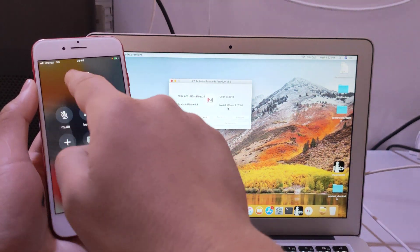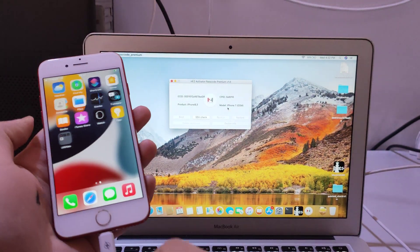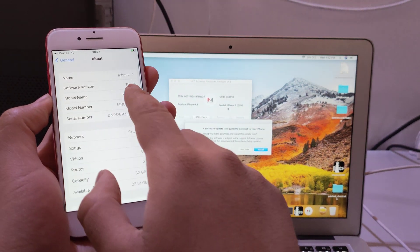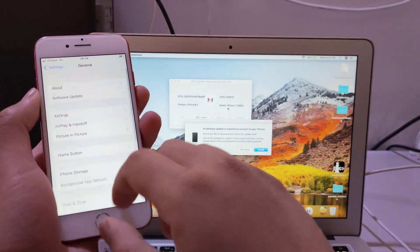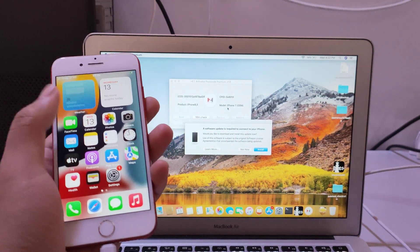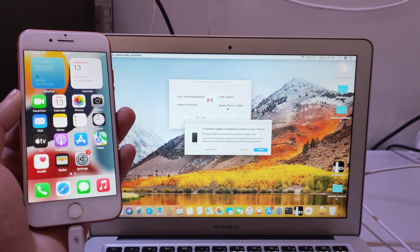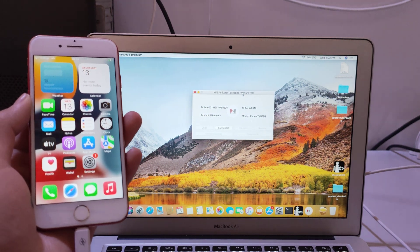It's all done guys. Please subscribe and hit like to support us. It's all done — iOS 15.4.1, the last iOS version, the bypass with network, for all iPhones. Please guys, subscribe and hit like on this video.